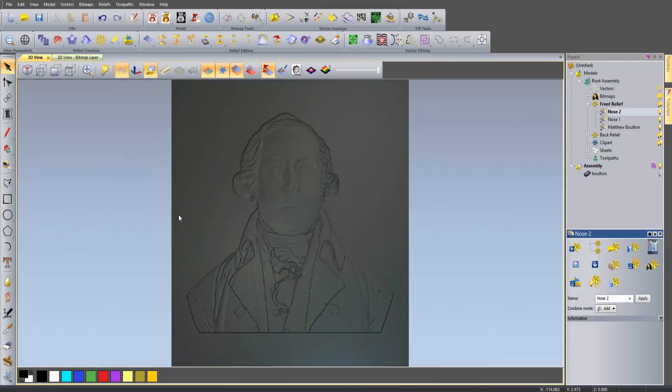I've already got this saved within my clipart library - one that I've done previously. I'm not going to finish this one off because it's going to take a little while just to smooth everything out. So I'm going to show you how we basically put everything together.